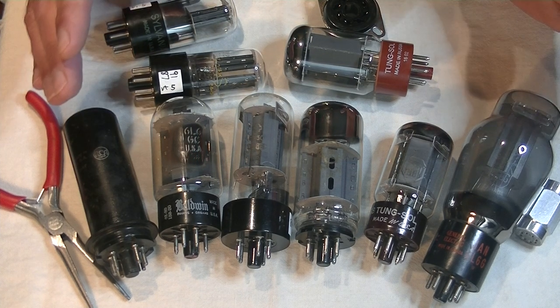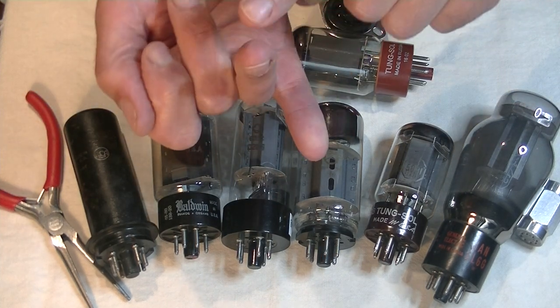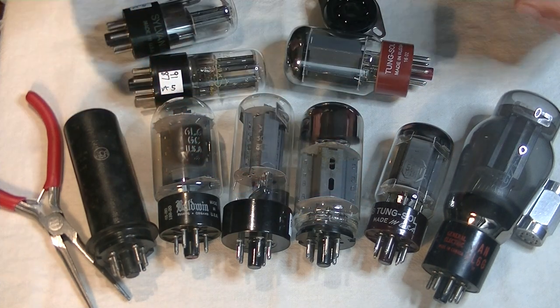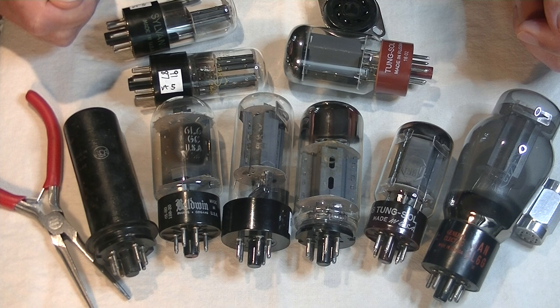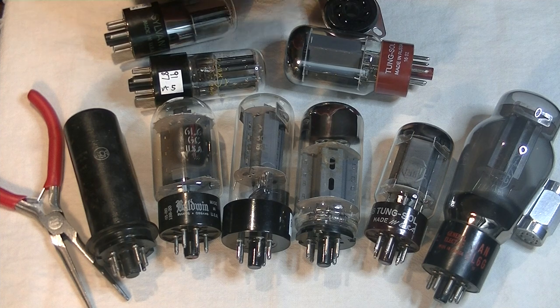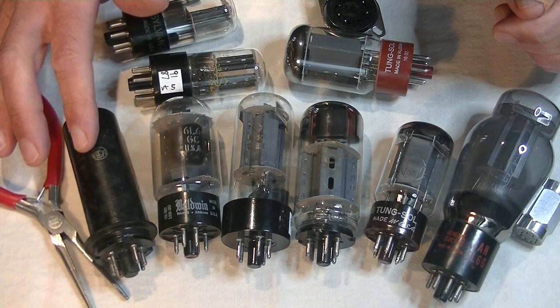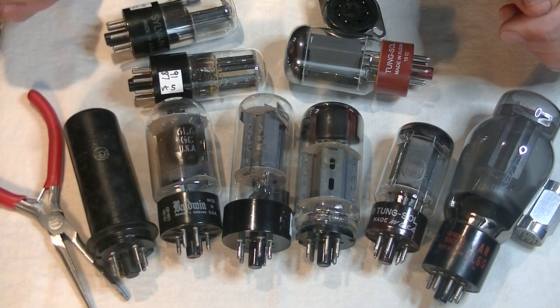The 6L6 is a beam-powered tetrode, which means four parts: cathode, control grid, screen grid, and anode. It was first introduced by RCA in 1936, but only under license. The design work was done by the Brits under the EMI subsidiary Marconi Osram LTD. Numerous versions of this power tube were developed, starting with the 6L6, which was a metal tube rated at 19 watts, and ending with the 6L6GC rated for 30 watts.